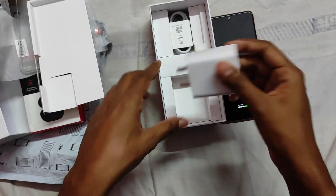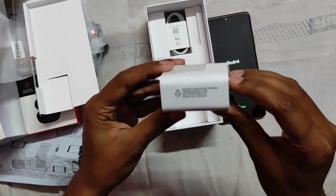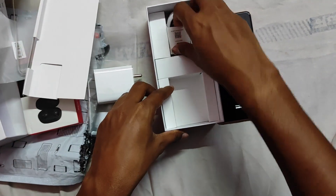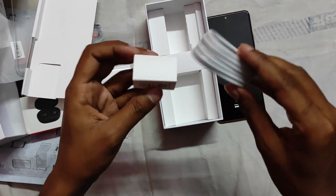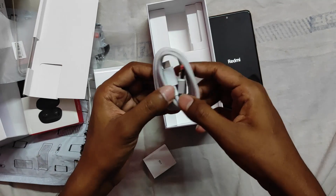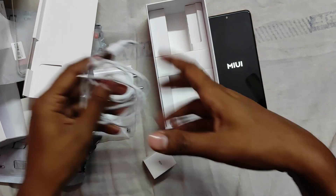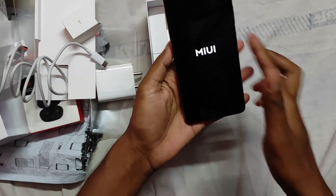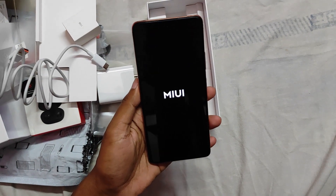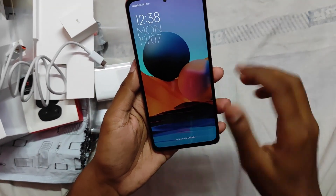I'll show you the charger — it's 33W. There's also a USB cable included. It comes with MIUI. I've put a SIM in here.